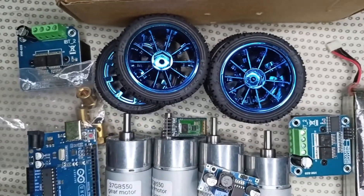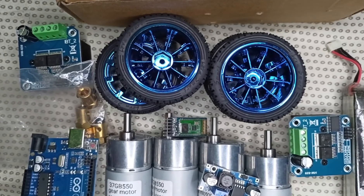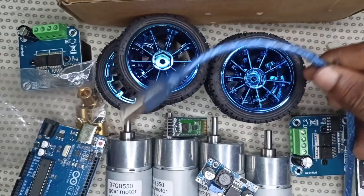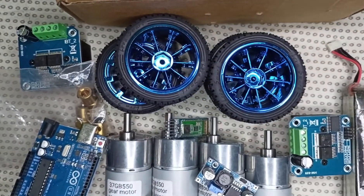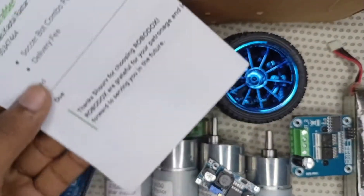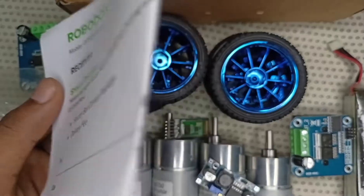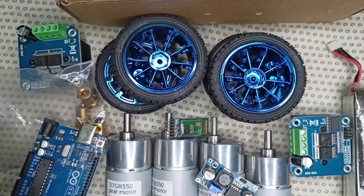That's all about the components needed to make a soccer robot. I have provided the product links on their Facebook page in the description box or first comment. If you want to buy this package, please contact them. Thank you for watching!